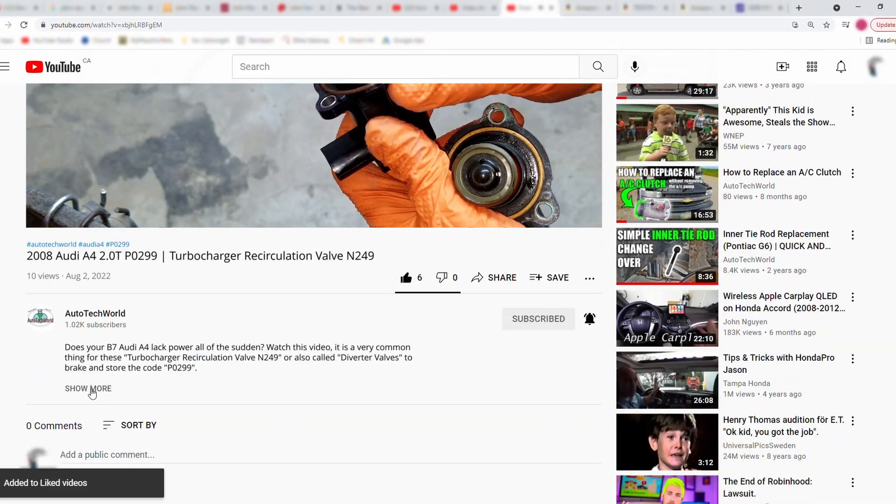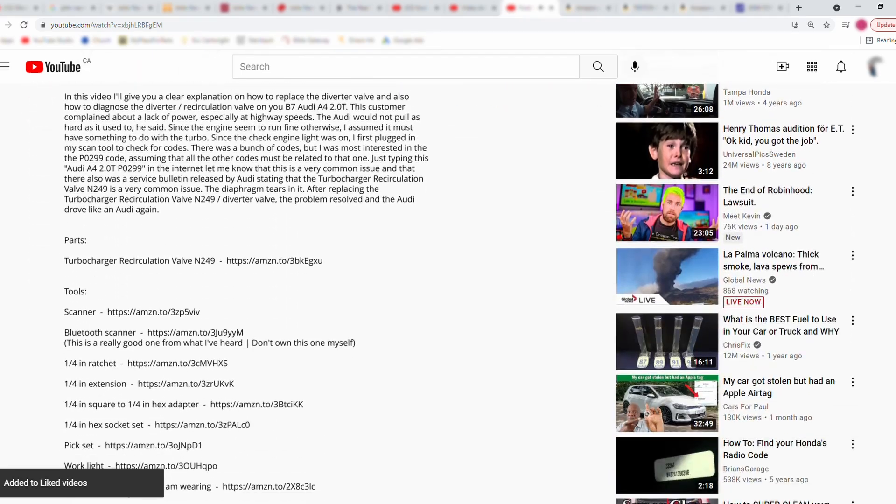I've got the part and the tools linked in the description — feel free to check it out.